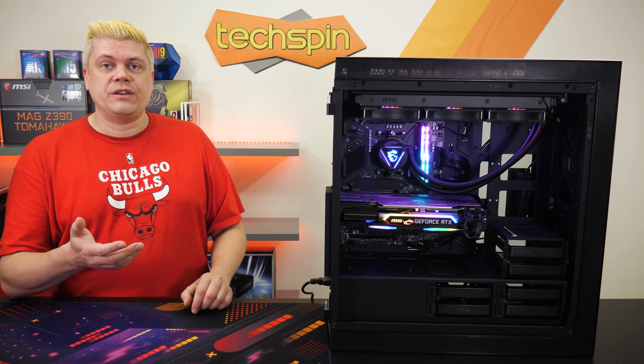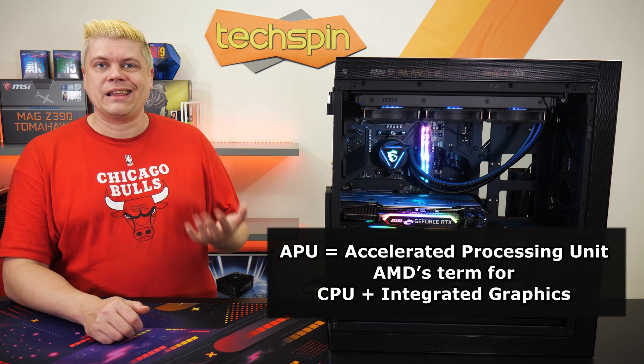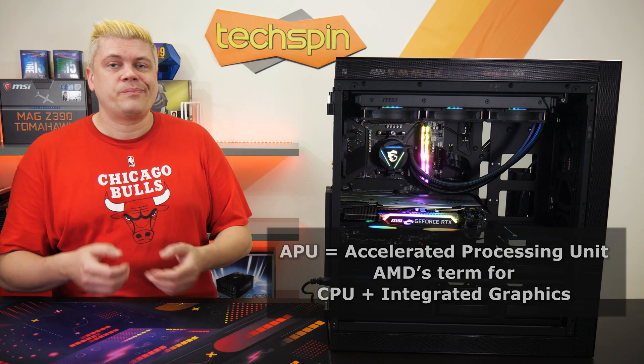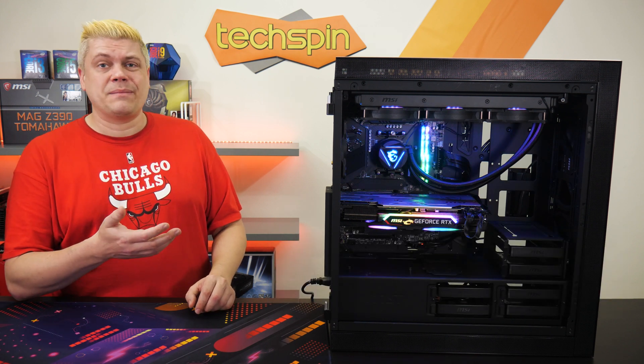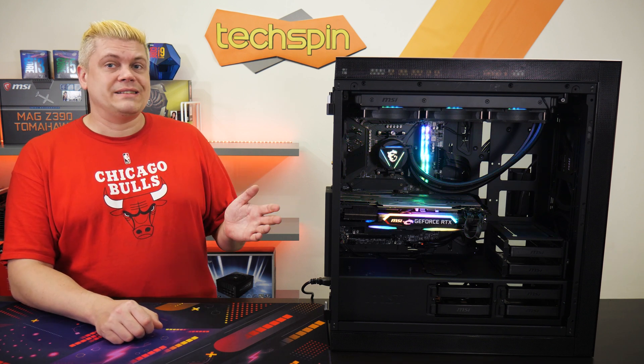The Ryzen 5 3400G with 4 cores and 8 threads looks to be the highest-end APU — the accelerated processing unit, which is what AMD calls a CPU with onboard graphics combo. Most consumers would be looking at something more powerful to pair with this board, so the onboard HDMI is really there just in case.